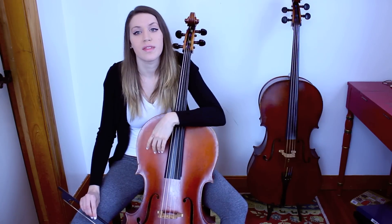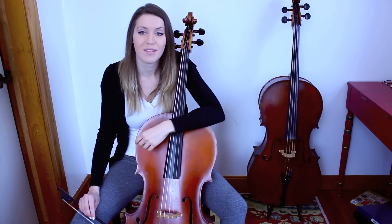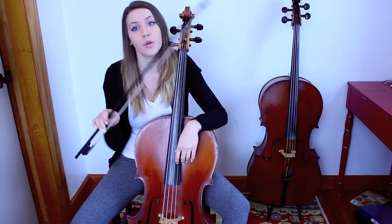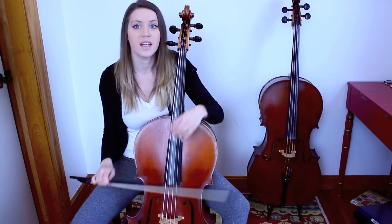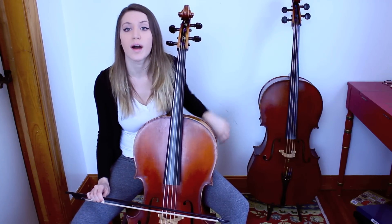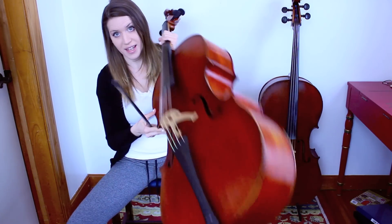I'll elaborate more on these bow strokes and other warm-ups that I like to do in future videos. It takes some getting used to playing on a baroque instrument — to hold the bow and get used to the different weight, to understand different weights on different strings, especially the unwound open gut strings, and of course getting used to holding your cello without an end pin.